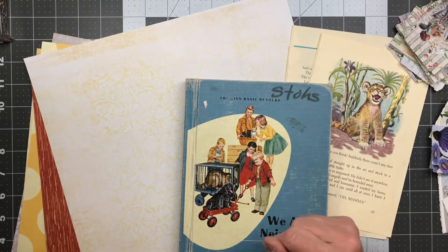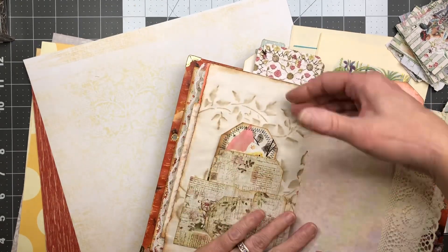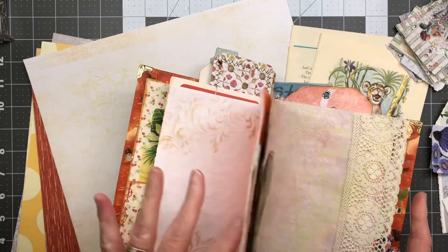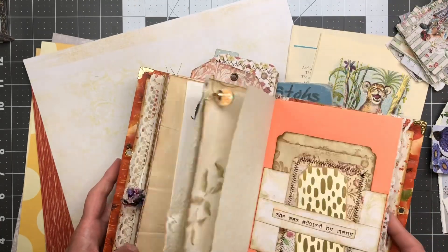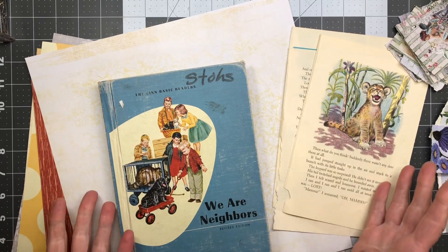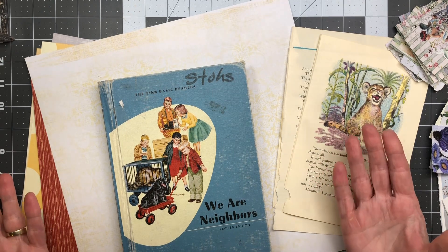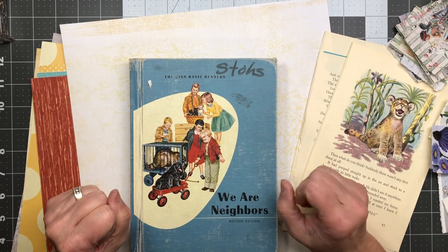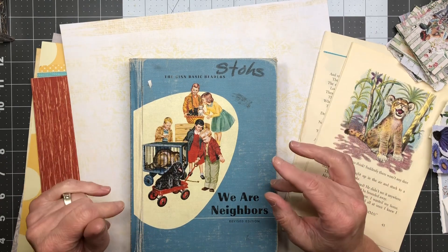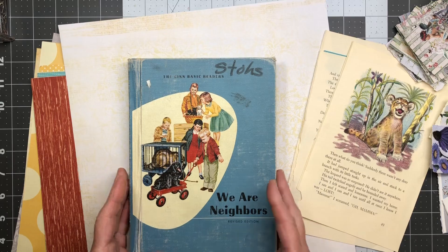I want to make another tag for inside the journal. There's a spot in the back that I felt needed one more — something taller. I want to use some book page because that's one of the fun elements of junk journals that really got me going when I started. I want to incorporate that in the journal for my family. It needs to be about seven and a quarter to seven and a half inches tall, and three and a half inches wide.